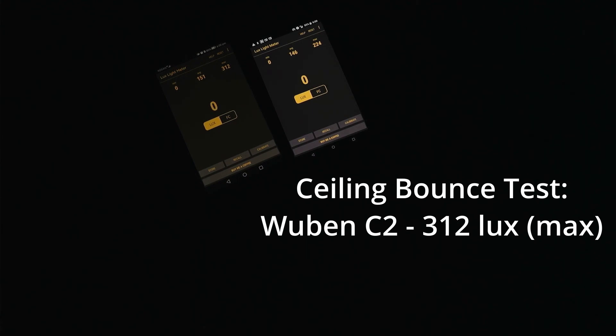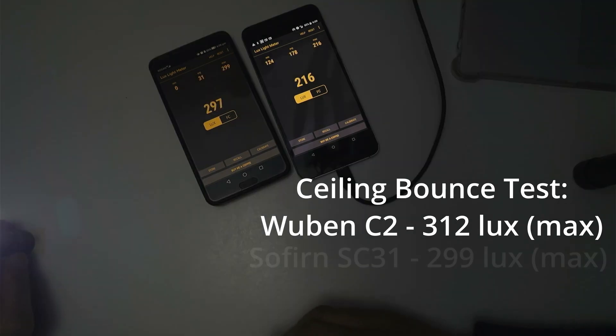Coming up next is the Sofern SC31 Pro — a new flashlight I just got the other day. It's an 18650 flashlight rated at 2,000 lumens. Let's go ahead and reset these figures — 312, 224 — and give the SC31 turbo a go.